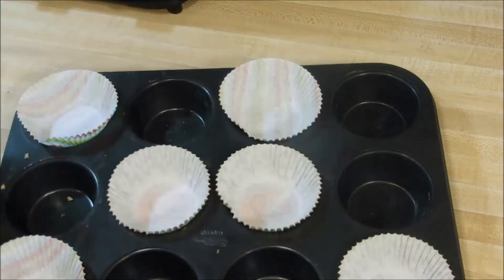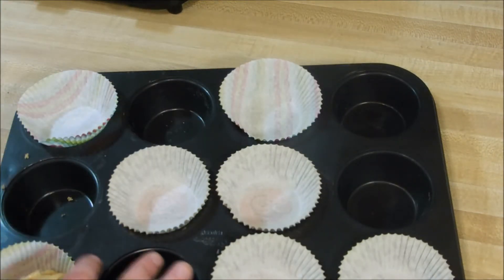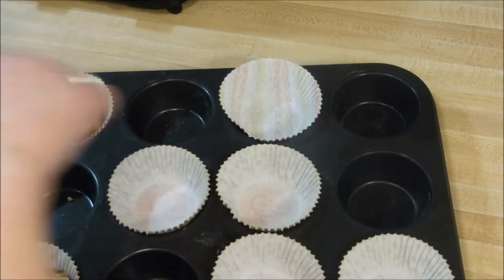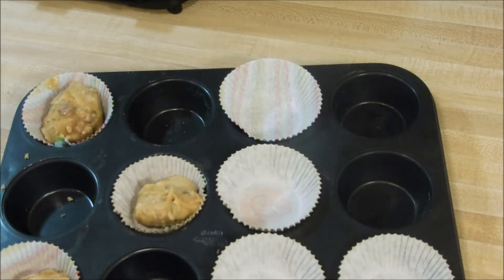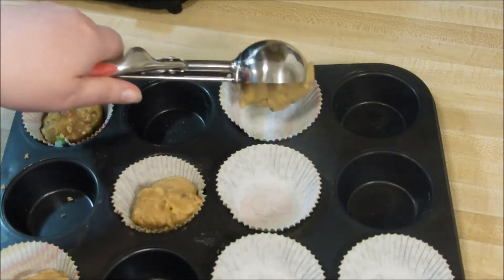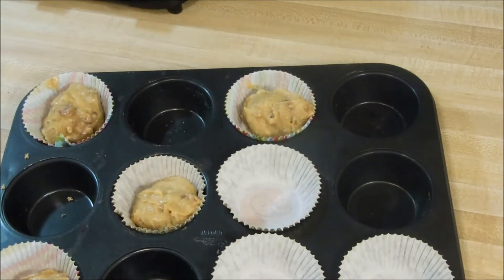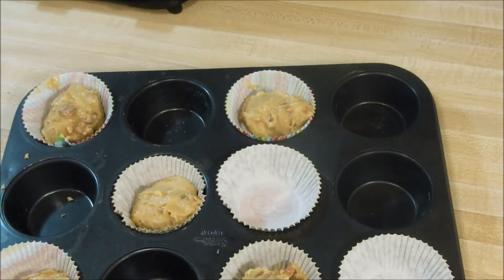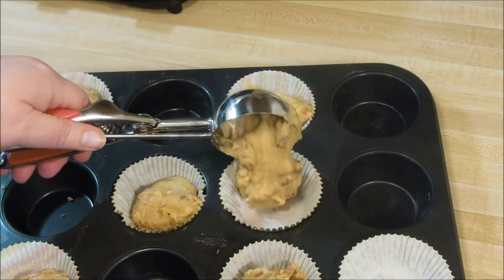These are so delicious with a nice hot cup of coffee or tea. I got 10 muffins out of this recipe and I will definitely be doubling it for Thanksgiving. I'm going to take these to my daughter-in-law's house — she's hosting Thanksgiving and I'm bringing some sides and dessert. I'm going to make a batch of these to tie up in a little basket as a thank-you for hosting.